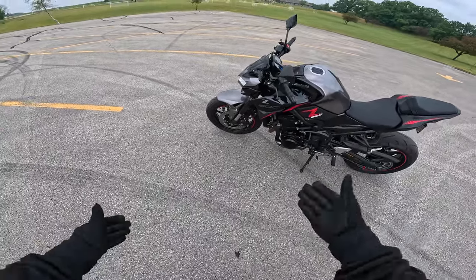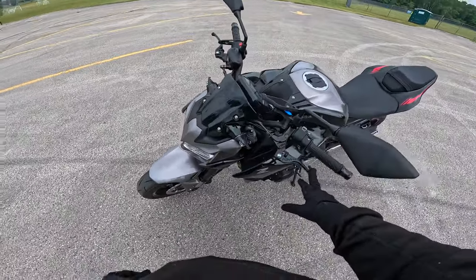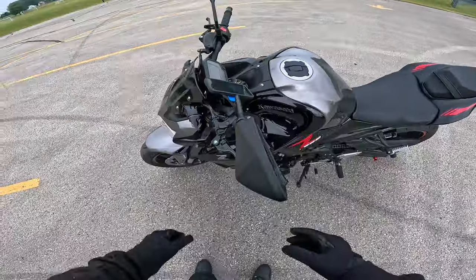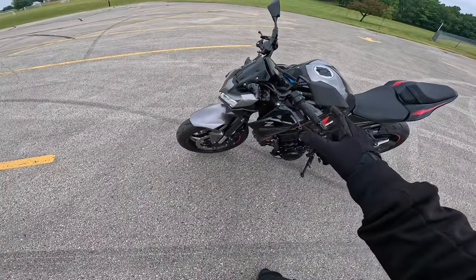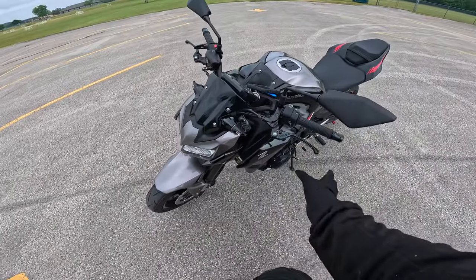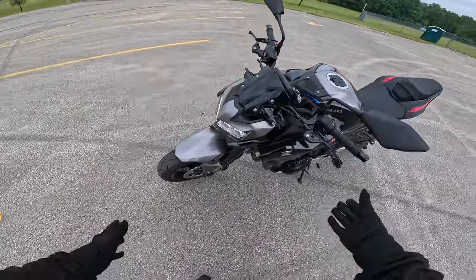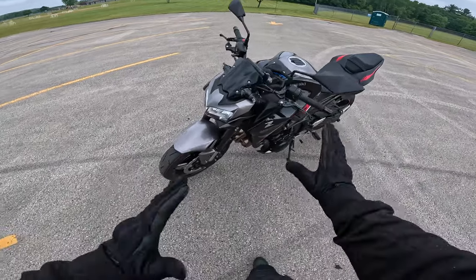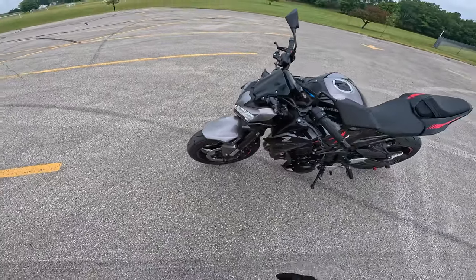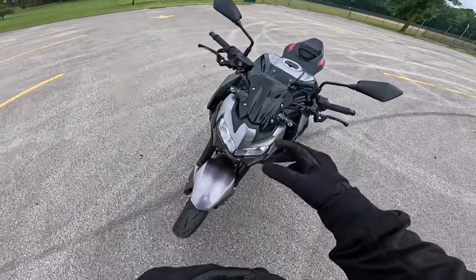First off, we have these ASV levers — all black, pretty thick lever. They've got this really dope feature where they don't break. If you drop the bike, it's just going to flex out of the way. It's not going to break as long as the force is in that direction — if it goes up and down, it'll probably snap off.